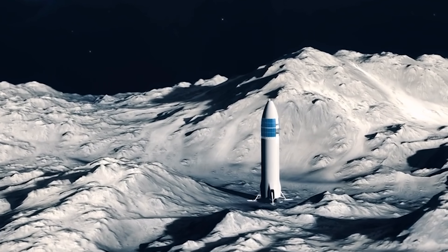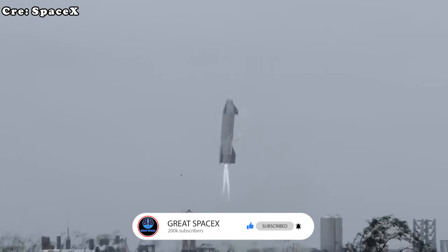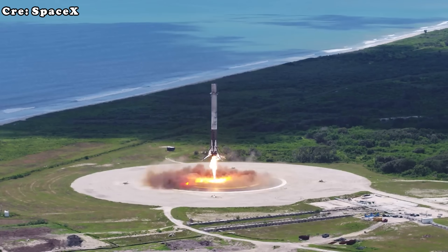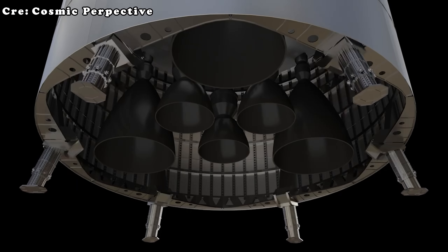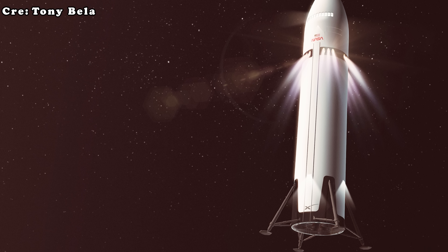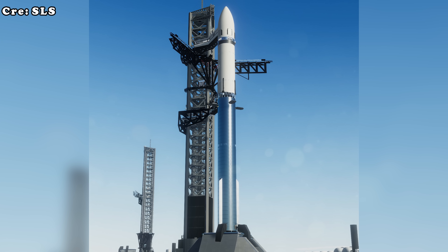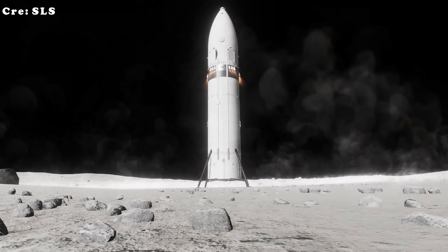It's worth looking at why legs, despite their apparent benefits, are not a perfect answer. The first challenge is complexity. Designing a leg system that can handle the extreme size and weight of Starship is far more difficult than the landing legs on Falcon 9. A folding leg design might allow neat stowage during flight, but it would introduce mechanical joints vulnerable to failure. A fixed leg design could reduce moving parts but would add bulkiness, especially when stacking Starship on top of a booster.